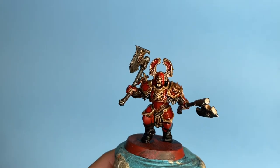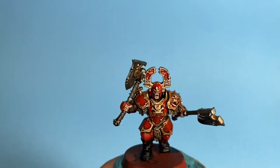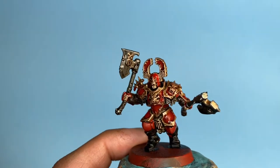What up, playas? It's Warboss Tay up in this mug. Welcome to my Warboss-level paint job for the Khorne Blood Warriors, for the Blades of Khorne, or Khorne Bloodbound faction for Age of Sigmar.